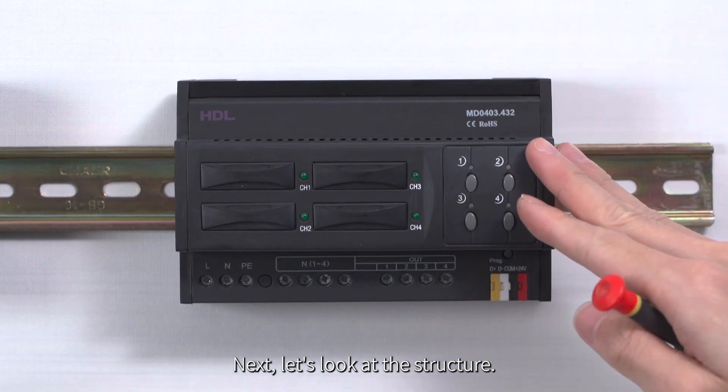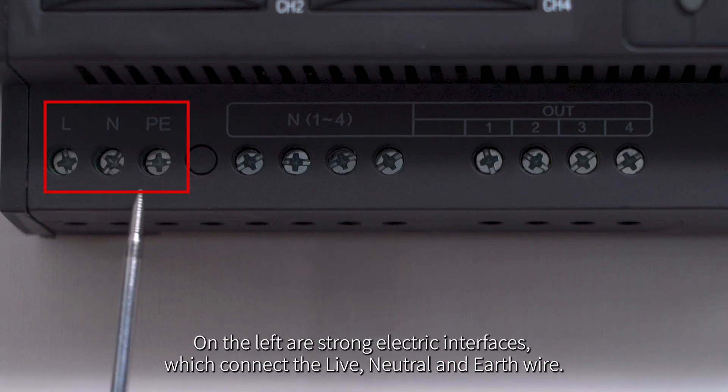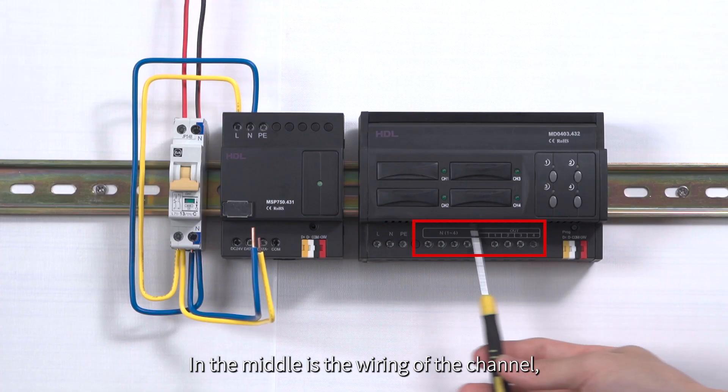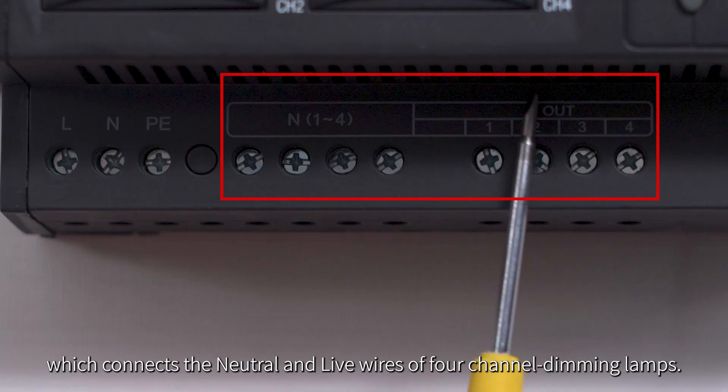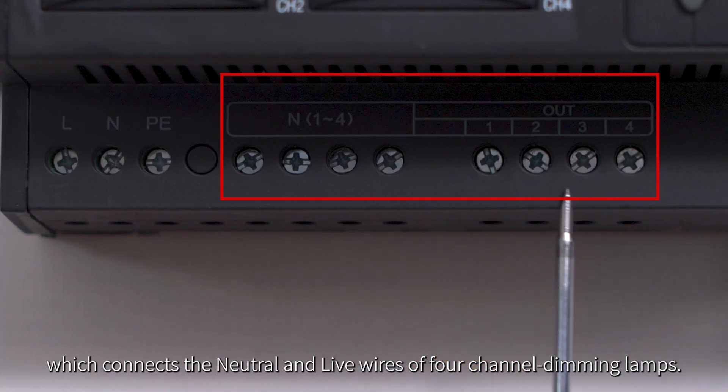Next, let's look at the structure. On the left are strong electric interfaces, which connect the live, neutral and earth wire. In the middle is the wiring of the channel, which connects the neutral and live wires of 4 channel dimming lamps.